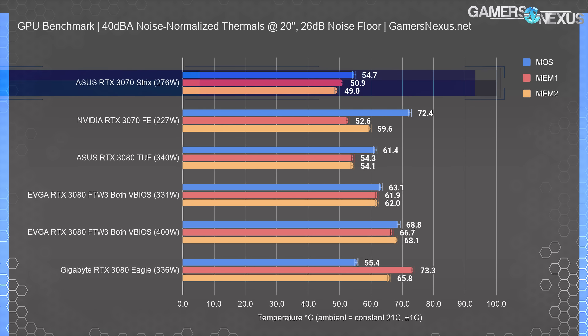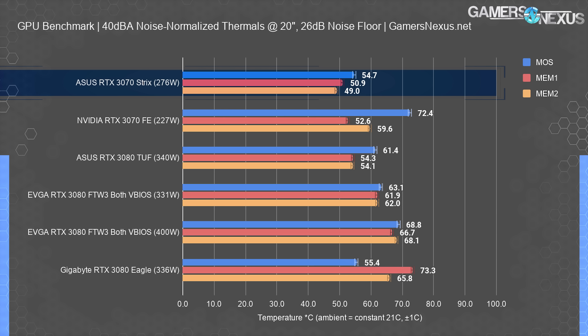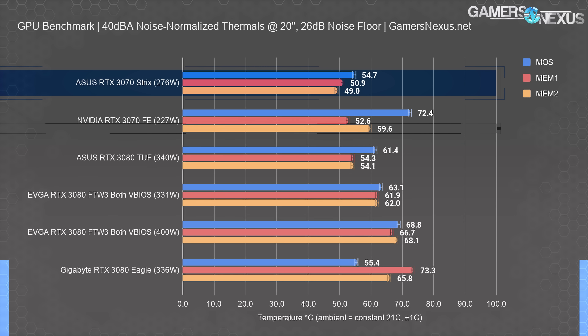Looking next at VRM MOSFET and memory measurements when the cooler is normalized to 40 dBA: the Strix card measured 55 degrees Celsius for a MOSFET in the center of the VRM, which is well within spec and nearly 20 degrees better than the FE card. For memory modules, we measured the top center module and a bottom module near the PCIe slot — about 51 degrees for the bottom module and 49 degrees for the top. The FE card plotted about 53 and 60 degrees for those. Both are within spec, but the Strix card is undoubtedly in a better position, especially considering there's 50 watts more feeding into the GPU.